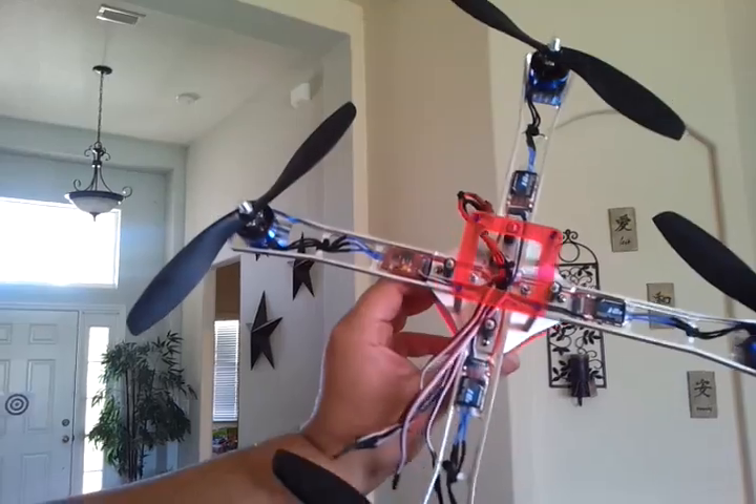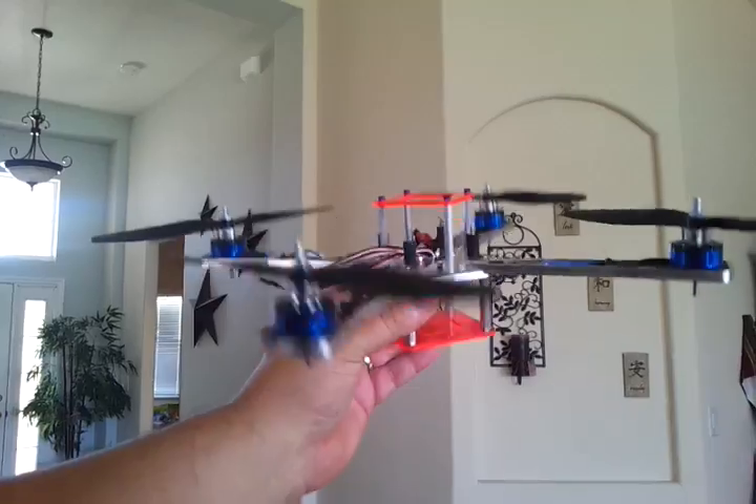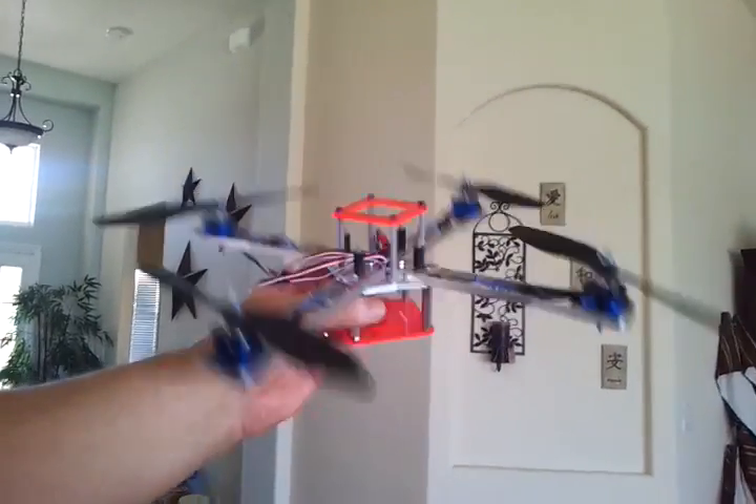Just message me for a price if you want to buy it. I'm gonna throw it on eBay. Alright, Iconic X — finished.